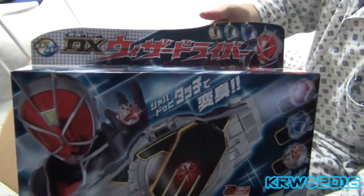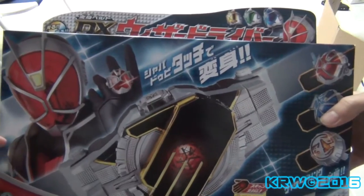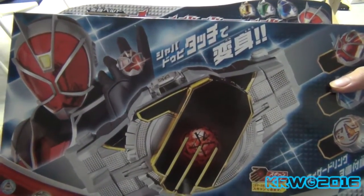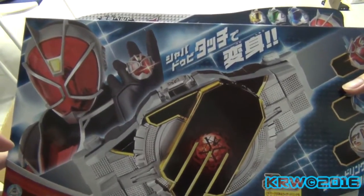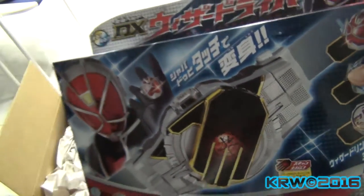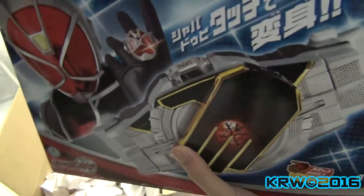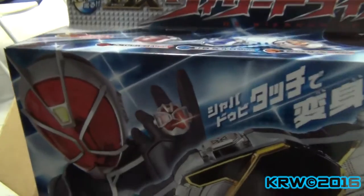Let's look at the box, actually. So yes, it's the Wizard Driver — something Japanese, because Korea, China, and Hong Kong aren't going to get this for the next 2-3 years. This is actually cheap, that's why I got it. You can see it has this little flap over here — that means it's actually Japanese.